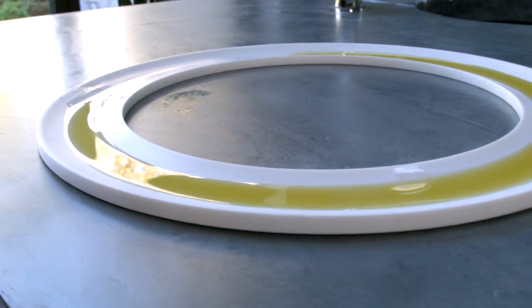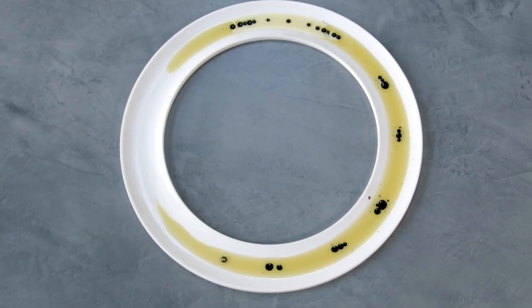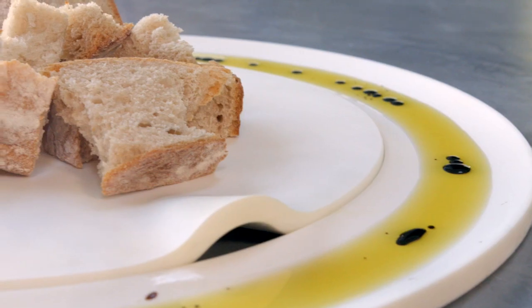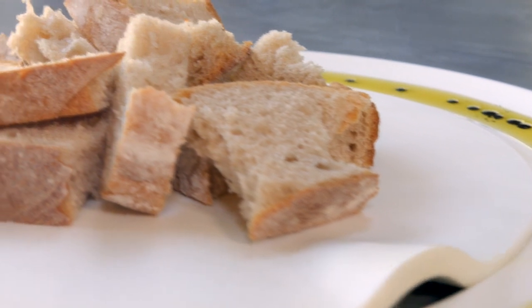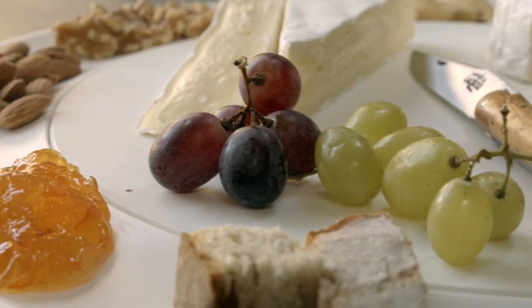Put your olive oil and balsamic on the ring and a pile of bread in the middle and enjoy a delicious meal. Use the ring for nuts, jam and bread.